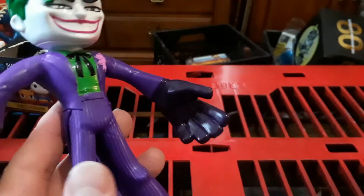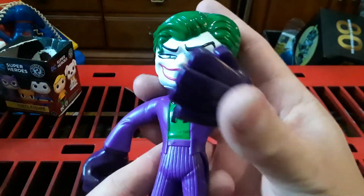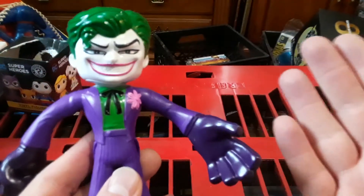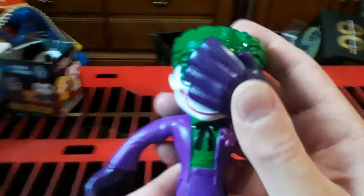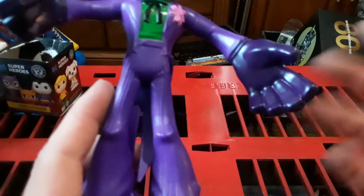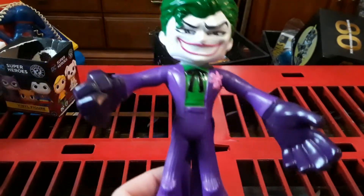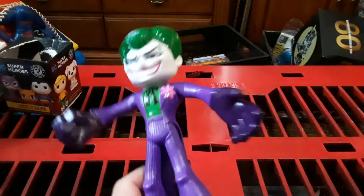Look how big those hands are — they're so big, hands like the size of his face almost. People's hands are not the size of their whole entire face — his hand can literally cover up his whole entire face. And people do not have that skinny of legs, that long of legs. Maybe some people are taller than other people, but really, I don't know. Anyway, it's a Joker figure.